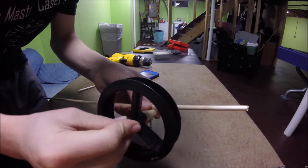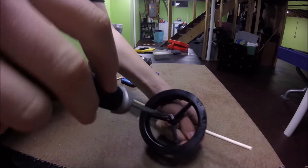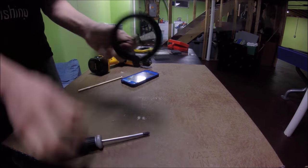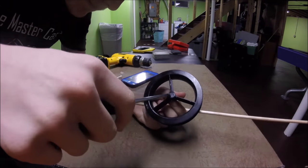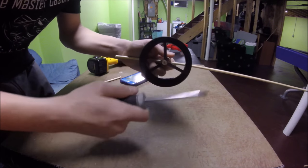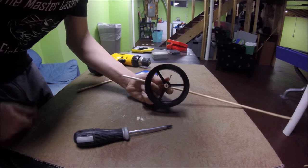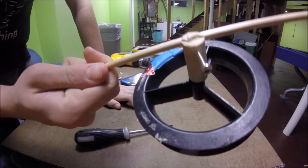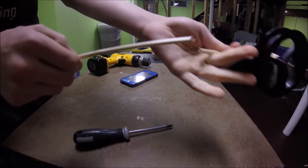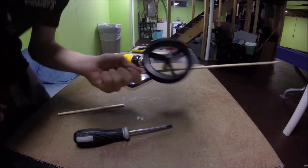Now I'm going to attach the reel to the actual seat. Let me grab the screwdriver. There it is — it spins perfectly. I'm also going to try and figure out how to make a handle so I can reel it in. Basically this is what it looks like so far: you've got the reel seat and the rod. It's going to be a little bit weird since I broke the end, but basically I'm going to hold it like this. I'm just going to catch a fish on this.